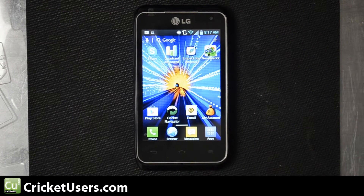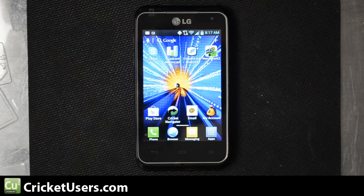We're going to run Quadrant, Linpack, and Nenamark 2. The device features a 1.2GHz Qualcomm Snapdragon MSM8960L, which is a dual-core processor.